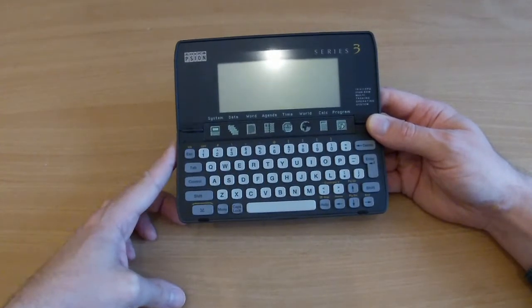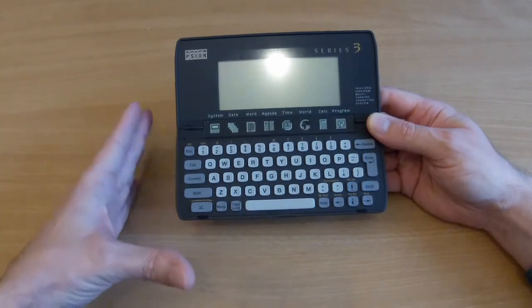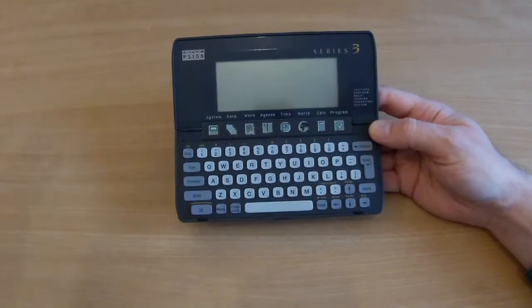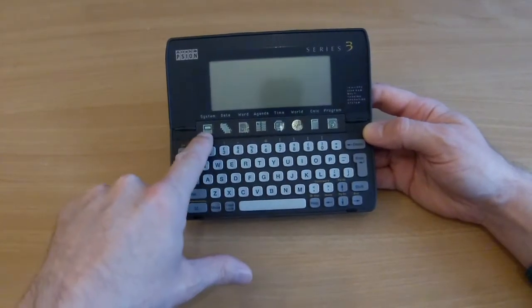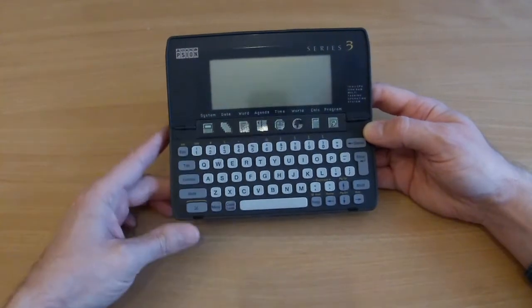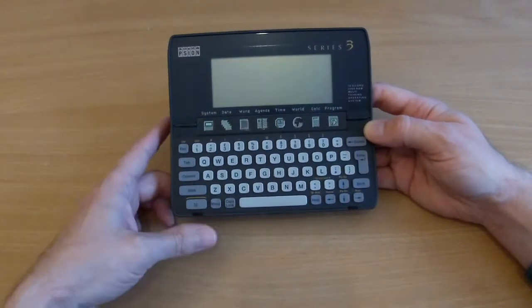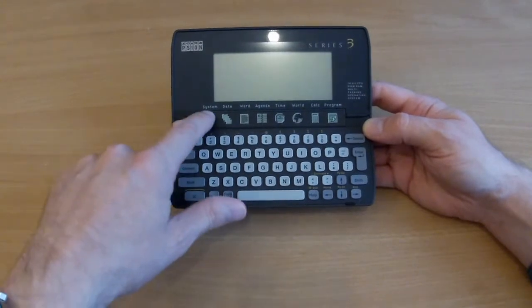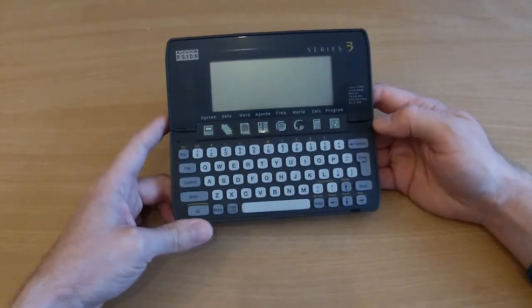You might also recognize it as the Acorn Pocketbook, because Acorn Computers actually released a version of this with their own branding. This has been hanging around since Christmas and I've been meaning to do something with it. It generally works fine, but these icons up here - these are shortcut buttons - and these don't work at all. They're faulty. So I'm going to crack it open and see if that's something that can be repaired. Apparently it's a common failure point - there's a membrane that can crack.